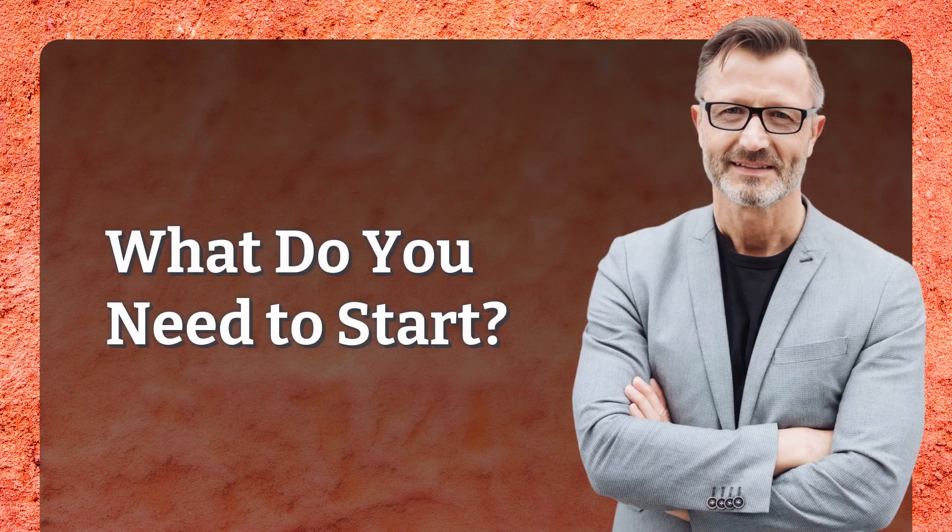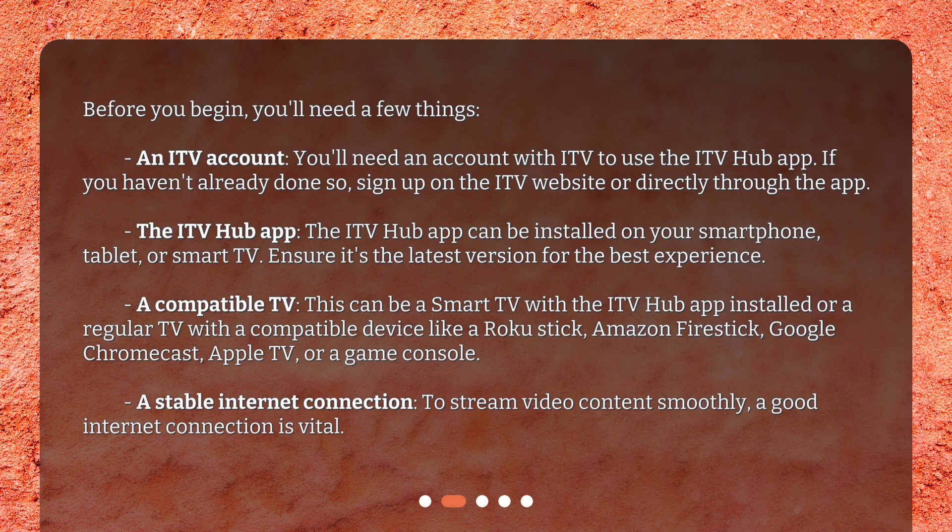What do you need to start? Before you begin, you'll need a few things. An ITV account: you'll need an account with ITV to use the ITV Hub app. If you haven't already done so, sign up on the ITV website or directly through the app. The ITV Hub app can be installed on your smartphone, tablet, or smart TV. Ensure it's the latest version for the best experience.